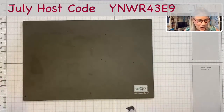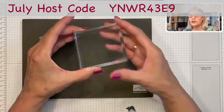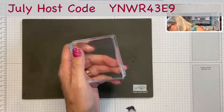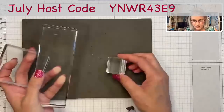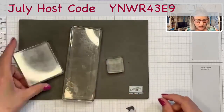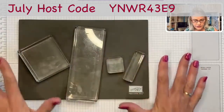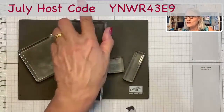So acrylic blocks — love acrylic blocks. This is what I mean by an acrylic block: just a clear acrylic block, and we have multiple sizes. We have itty-bitty ones, big fat ones, even these little ones. All of these blocks can be used to make backgrounds and I want to show you how to do that.